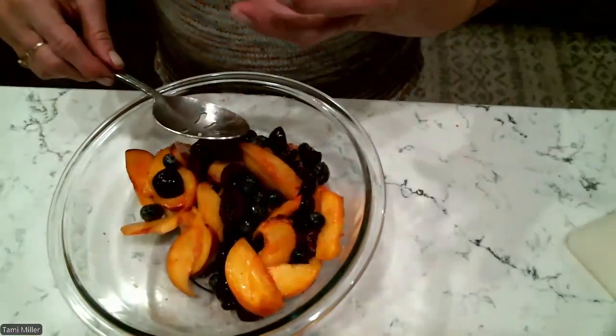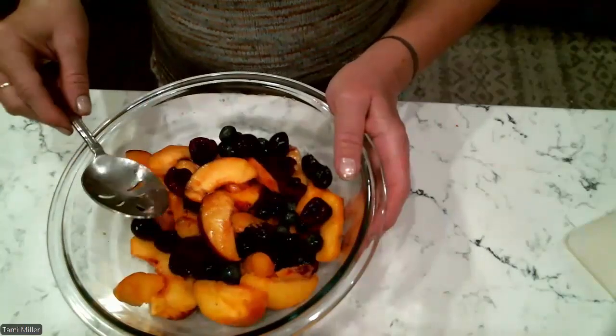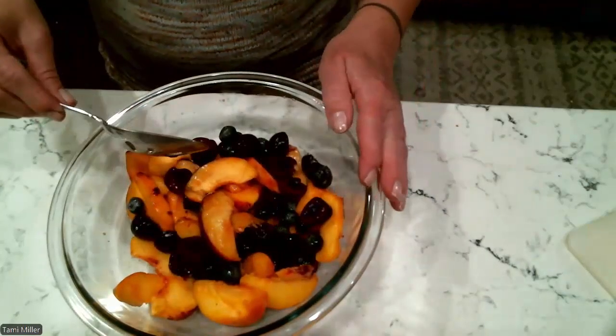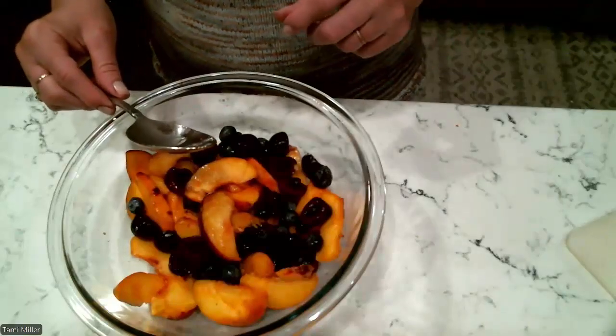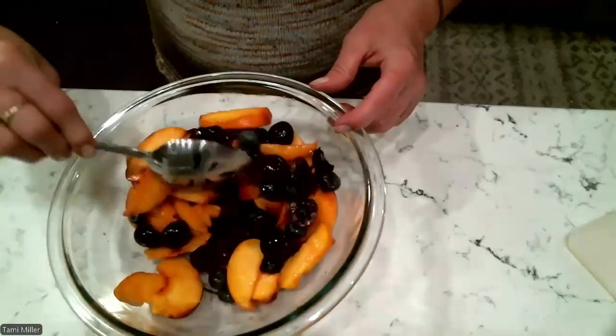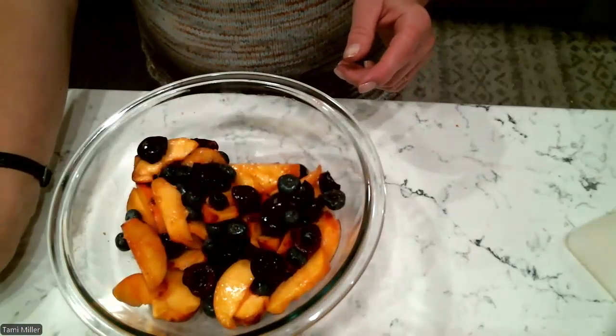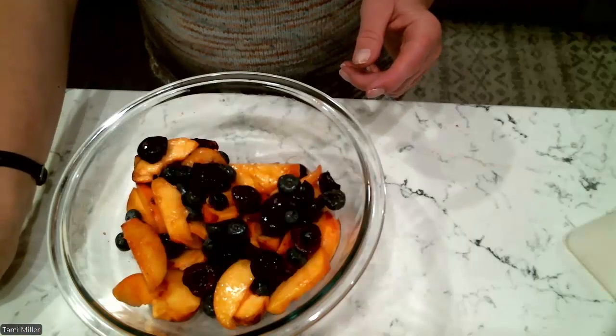Different sizes of bites of food is actually great because it gives you a better flavor profile and a better feeling as you are chewing. A lot of people say everything has to be exactly the same size, but that is absolutely not true. A lot of chefs are now switching to having multiple sizes of bites.